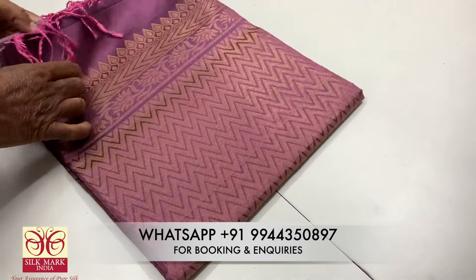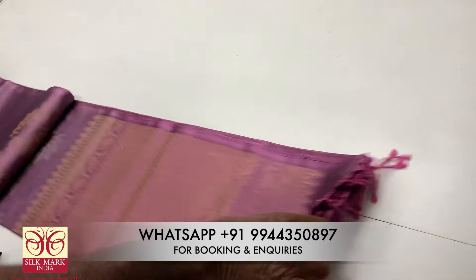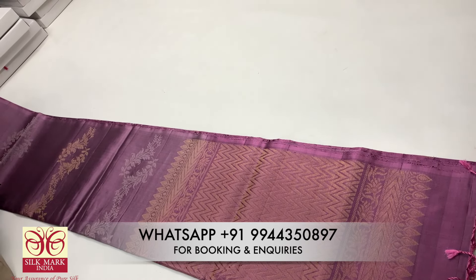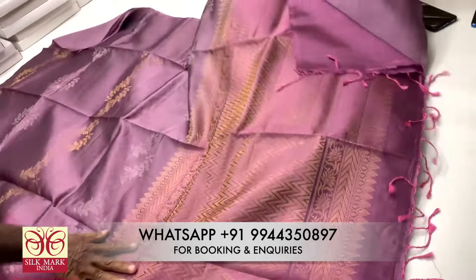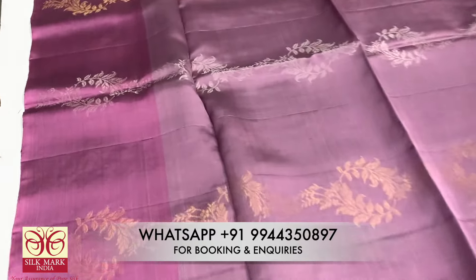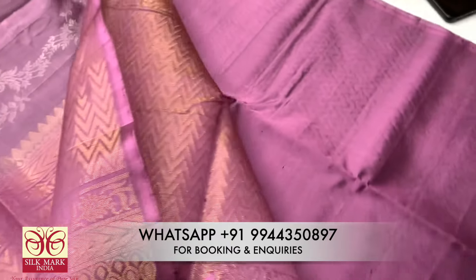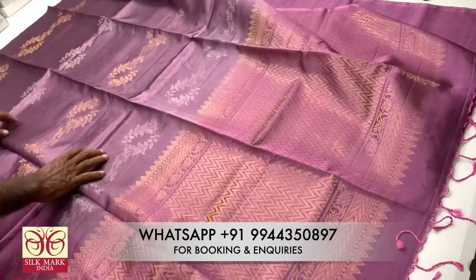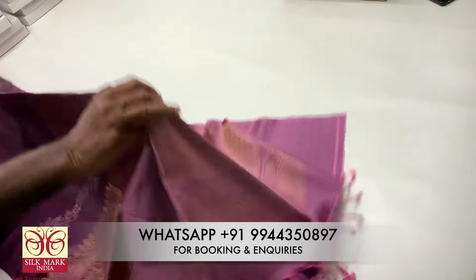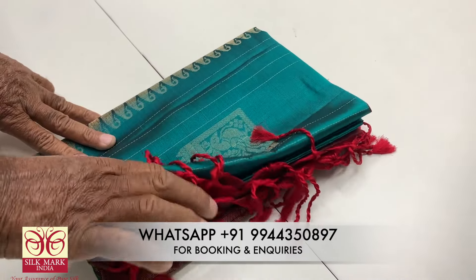We have dark pink shade, dark pink shade, light pink shade, and dark blue shade. We also have dark brown shade — a variety of colors.